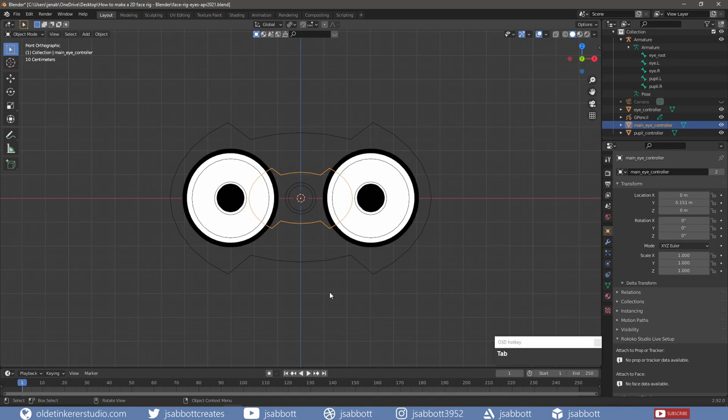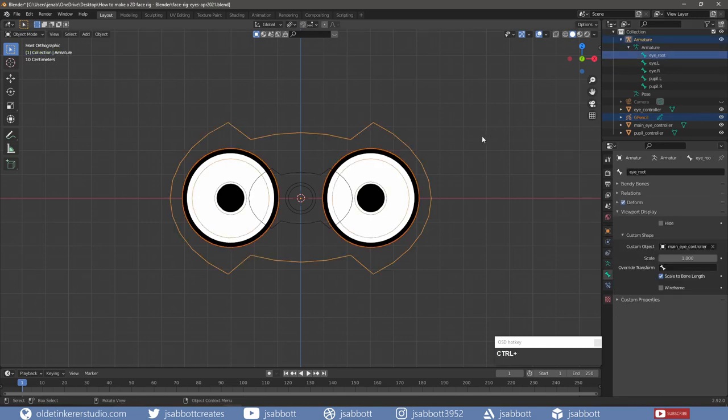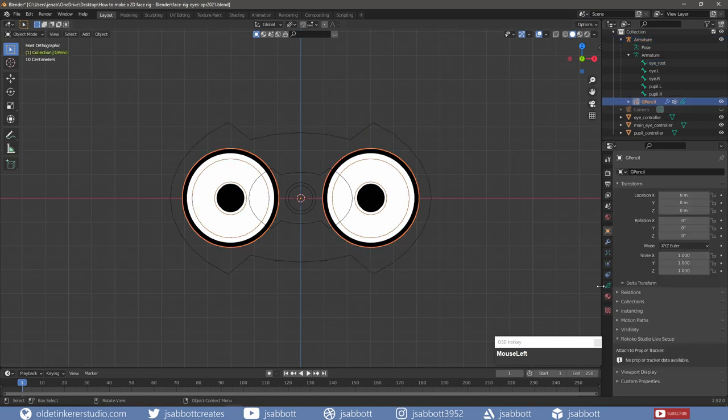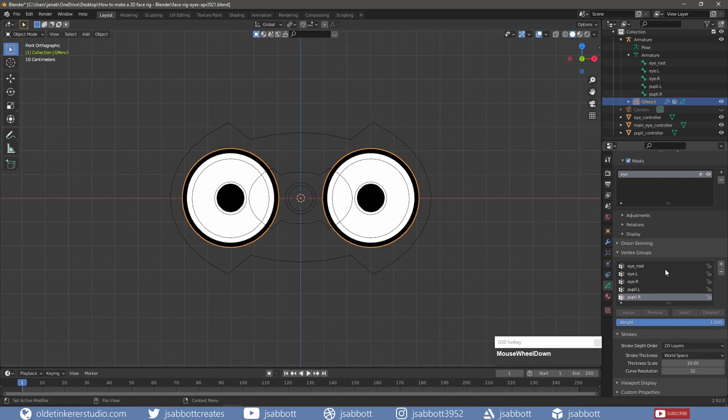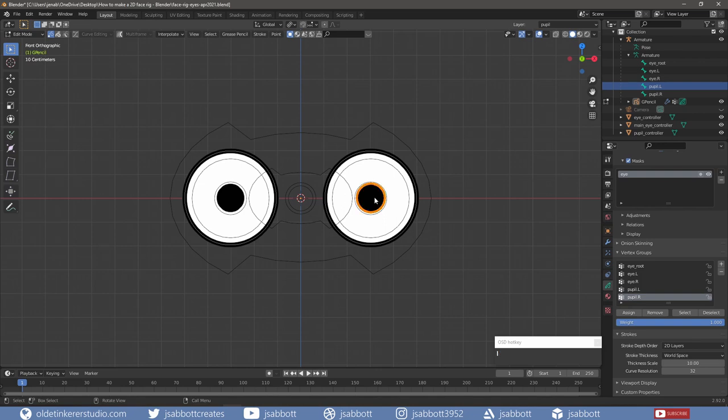I can now parent the controllers to the eyes and pupils. In Object Mode, I select the eyes and pupils and Shift-Select the main bone. Using Ctrl-P, I open the Parenting menu and choose Armature Deform with empty groups. The Grease Pencil objects have become part of the Armature. If I open the Object Data Properties tab and open the Vertex Groups panel, I now have Vertex Groups for the objects. I need to assign these Vertex Groups to the individual objects. In Edit Mode, I select the left pupil and assign the corresponding Vertex Group to that pupil. I repeat this process with the other objects, excluding the main bone.